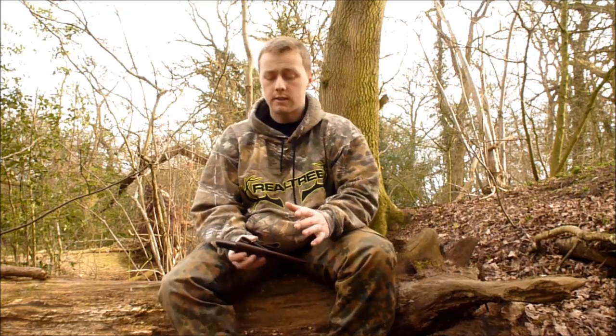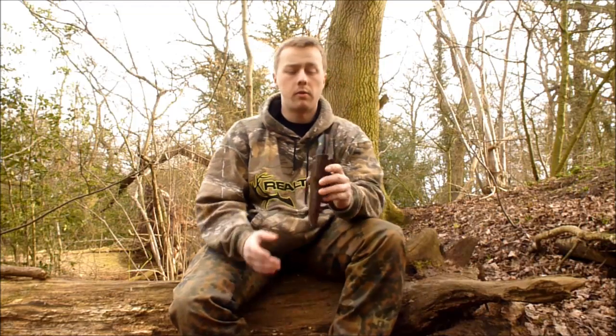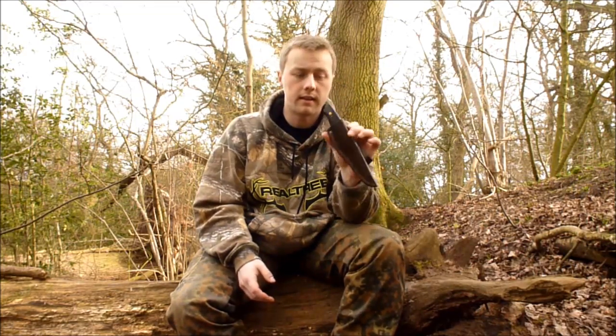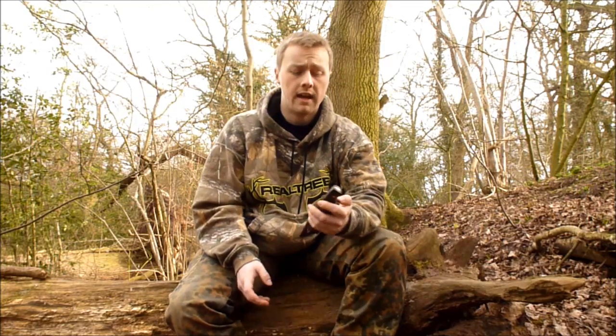Hi there everybody, just here to do a little video today about one of the knives that I bought quite a while ago now, certainly over a year, and that is my Enzo Trapper 95, just to give you a bit of my thoughts after using it for such a long time.